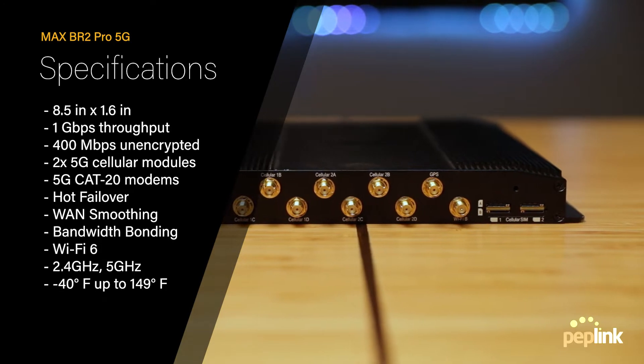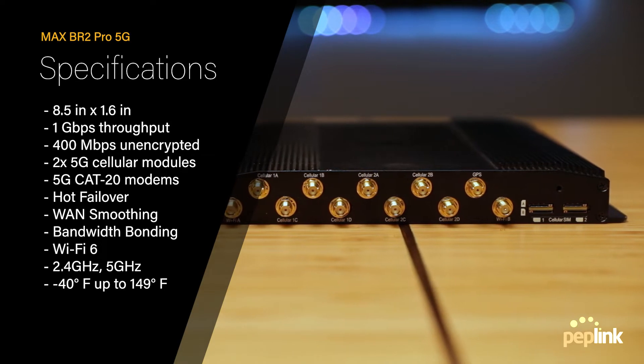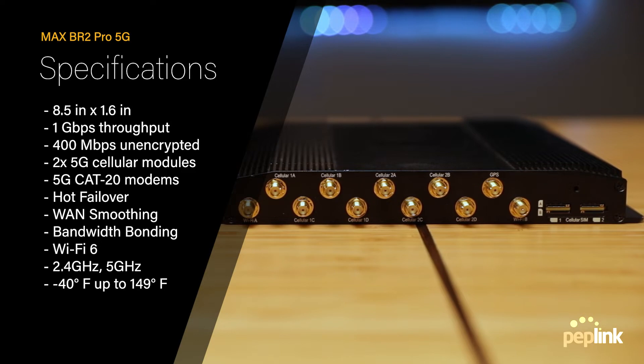The BR2 Pro 5G features the latest hardware with Wi-Fi 6, transmitting on both the 2.4 GHz and 5 GHz bands, pushing your Wi-Fi connectivity even further.